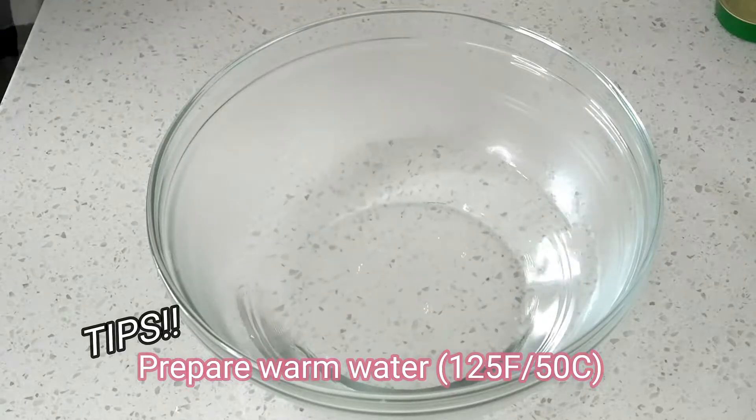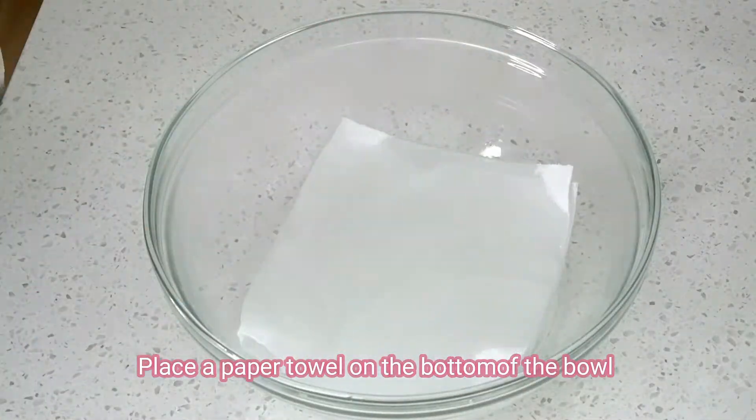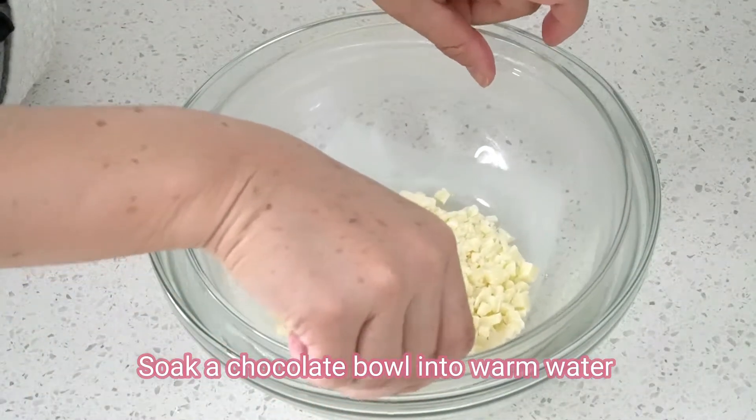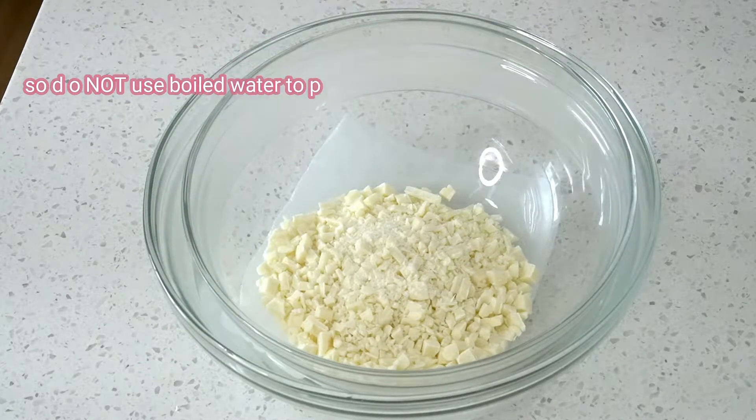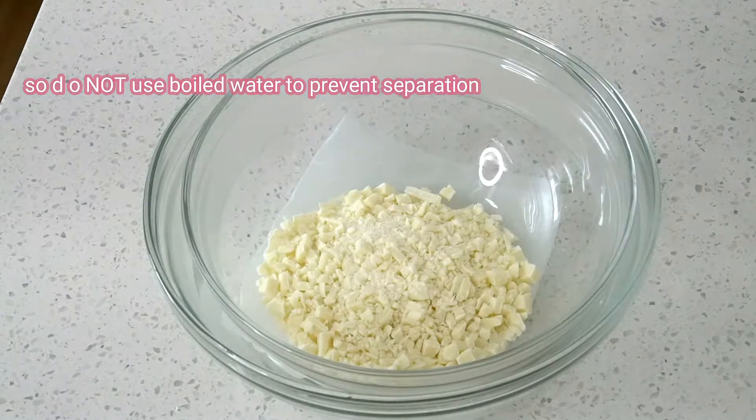Take some warm water and place a paper towel on the bottom of the bowl. Soak the chocolate bowl into the warm water. White chocolate is weak to high temperatures, so do not use boiled water to prevent separation.